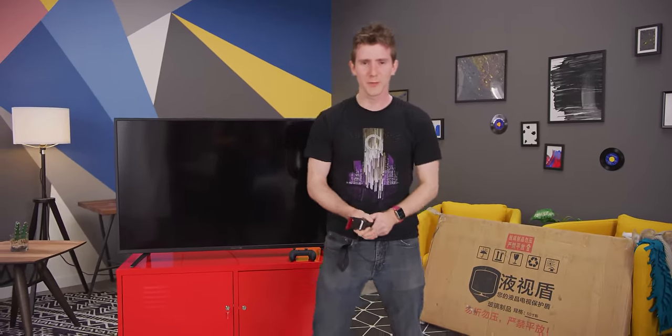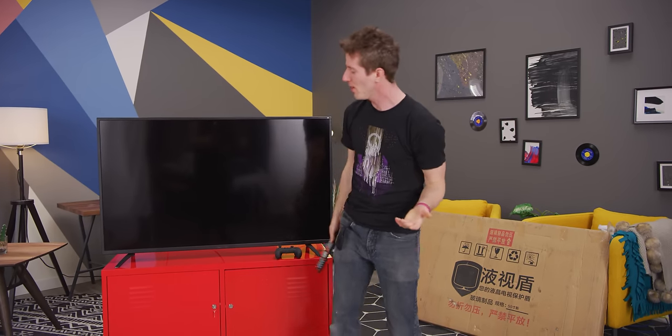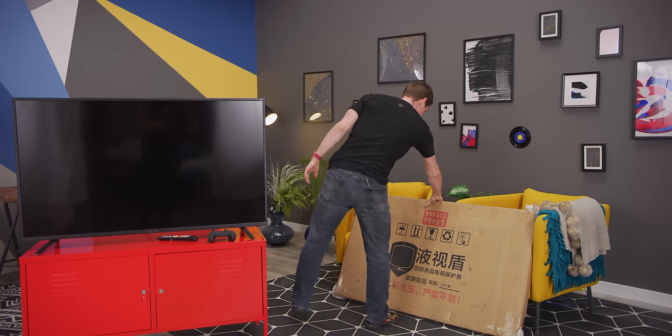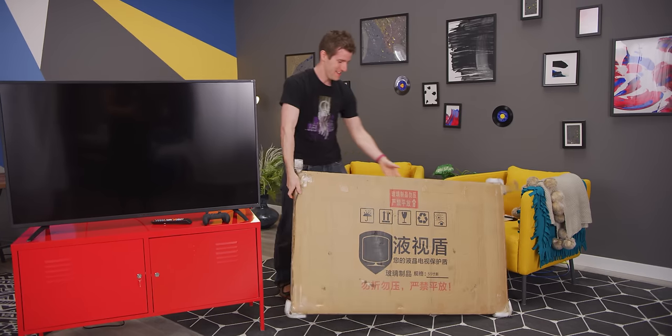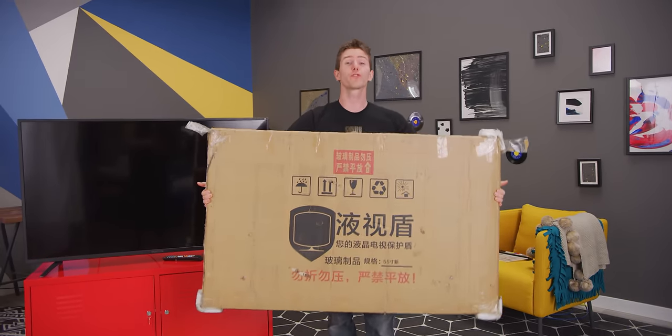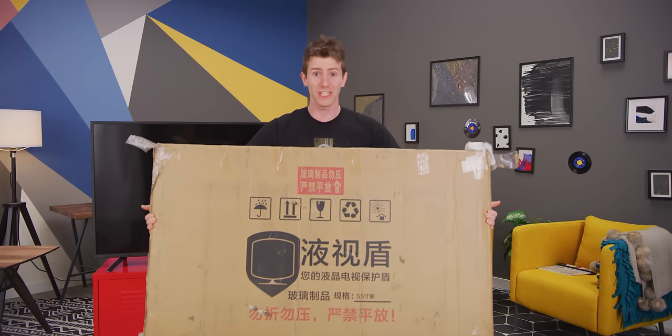Last time we showed you guys a kick-proof TV, it was a purpose-built one with a kick-proof screen protector built into the front of it, but unfortunately the image quality wasn't that great. Thankfully we are back at it again, this time with a kick-proof screen protector that can be installed on any 55-inch TV.